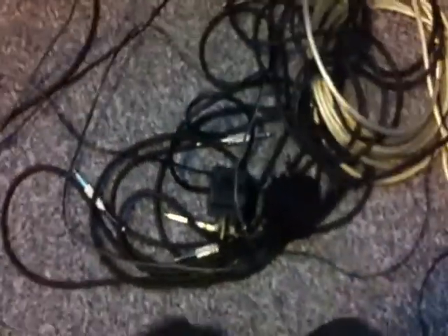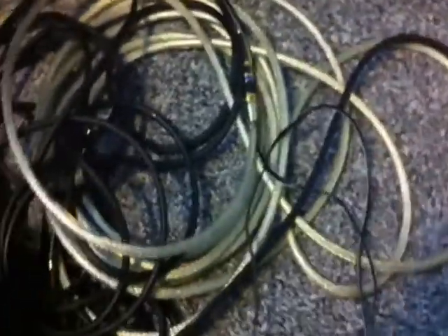As you can see, we've got loads of leads. And now to show you the pride and joy of the whole setup, apart from my guitars — the monster.